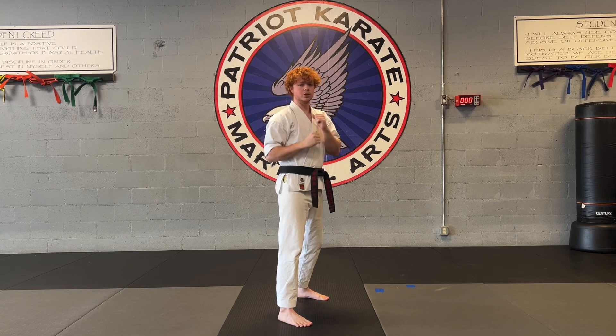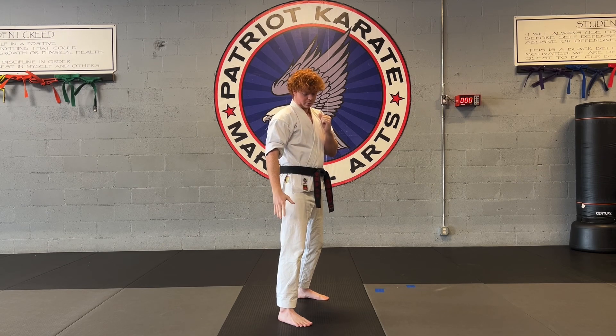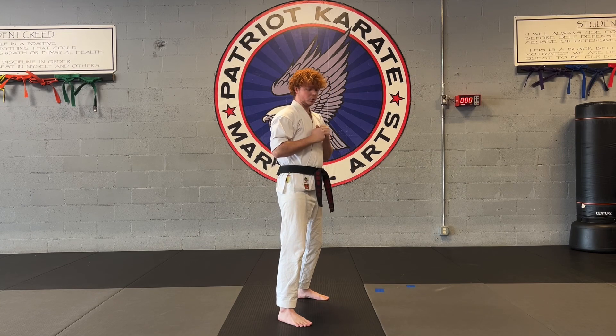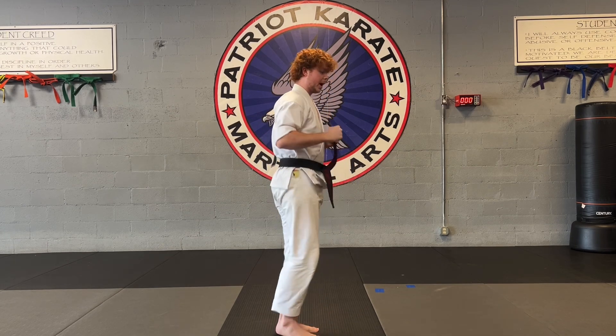Say your bad guy's a little bit of ways and you cannot reach them from a regular kick. So you're going to gain a little bit of distance. In order to do that, you need to replace your front leg with your back leg. So what I mean by that, you guys are going to be chambering this front leg up nice and fast and just replacing it with your back leg.